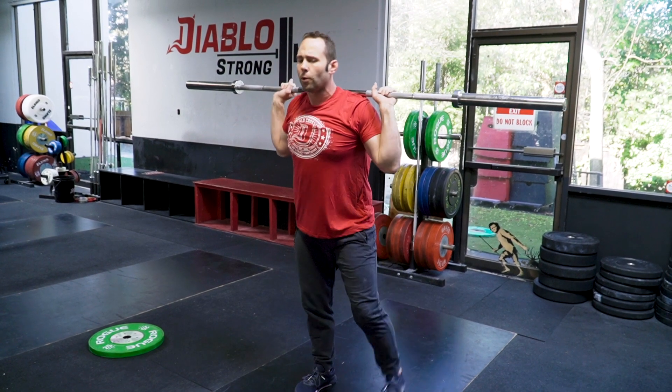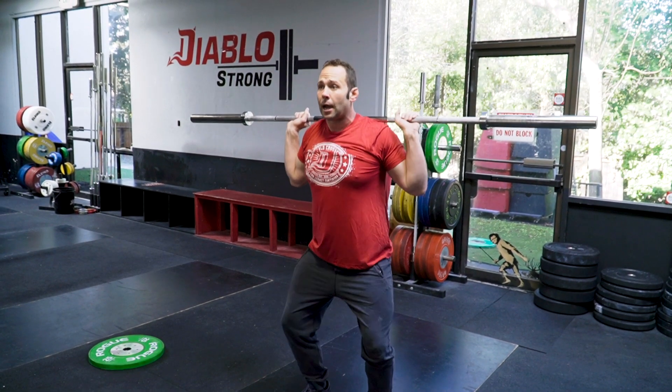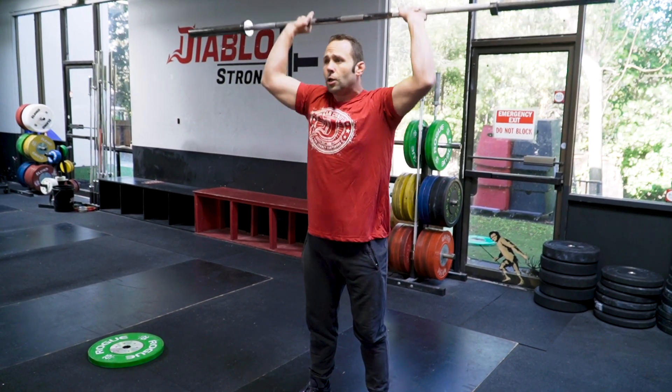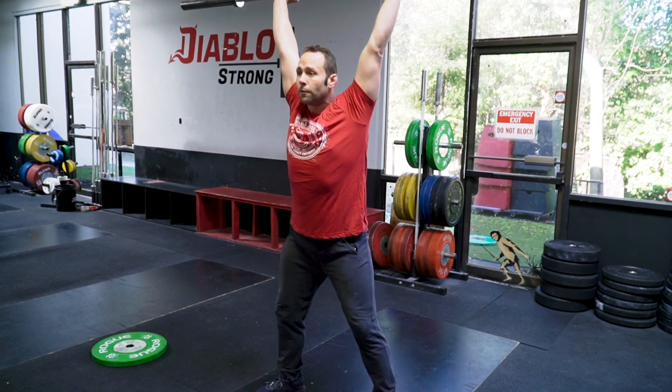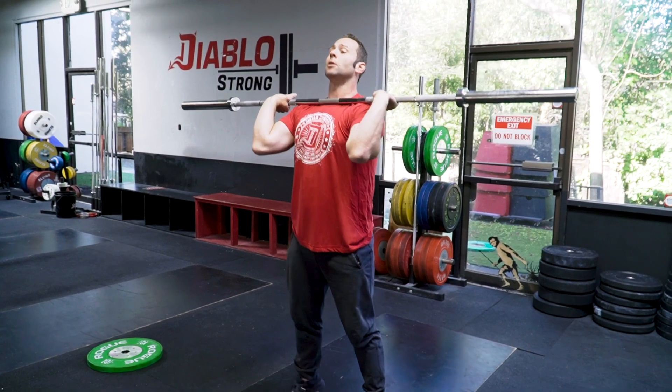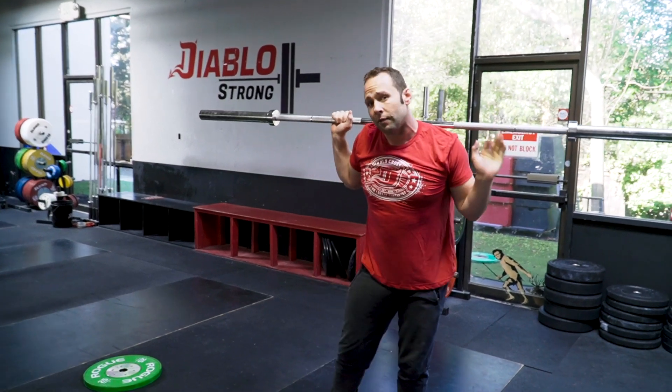Whether we're going with a split jerk or a power jerk, the principles all apply. We want that same dip, knees out, bar path stays nice and straight. The only thing that's going to be different is how we receive it with our feet — still focusing on picking those feet up and pushing yourself underneath. Work on finding those positions before we get heavy loads and this movement will look much better.